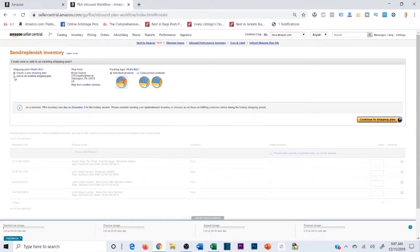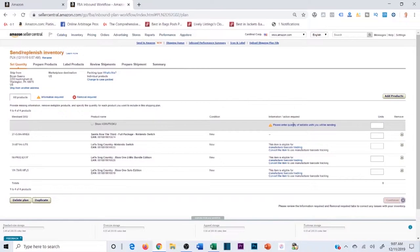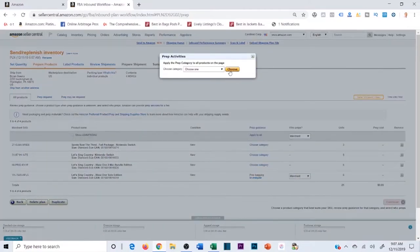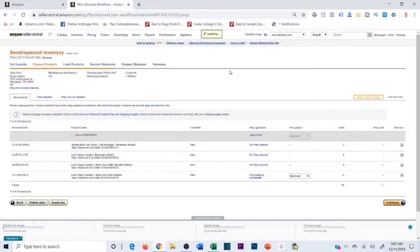We're shipping individual products and creating a new shipping plan. For items that already have an existing FBA listing, we'll add those to an existing shipping plan. Click 'Continue to Shipping Plan,' enter the quantity — six for all of them except Saints Row which is three. Six, six, six, and three. Make sure you don't miscategorize them, then continue.